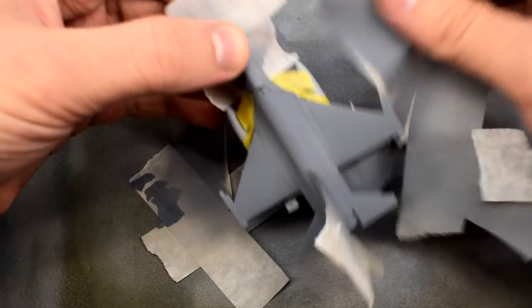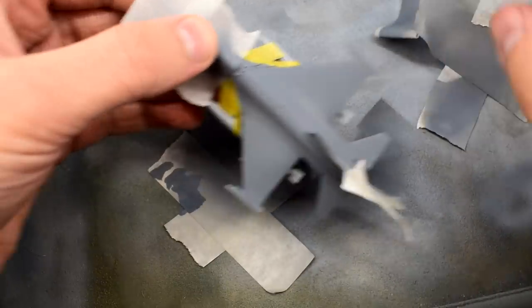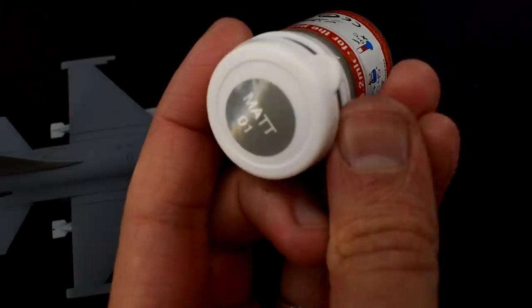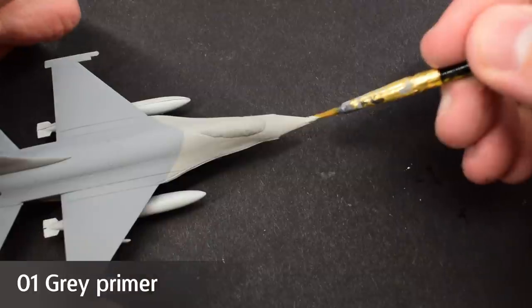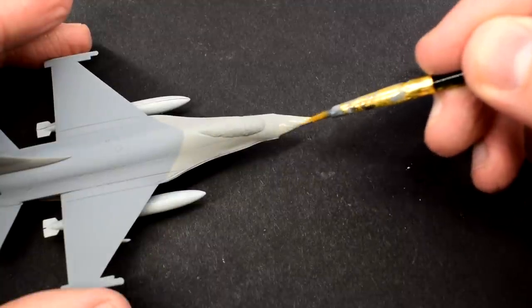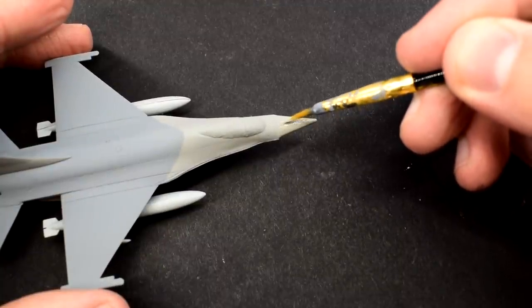With the paint on the model now dry, it's time to remove that masking tape. It's done quite a good job with no bleed being visible. I used Humbrol No.1 Grey Primer on the nose cone of the model, painting it on carefully with a brush. It's a slightly different shade of grey to the fuselage.